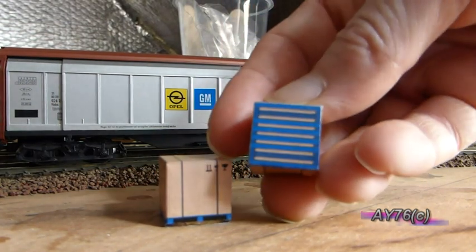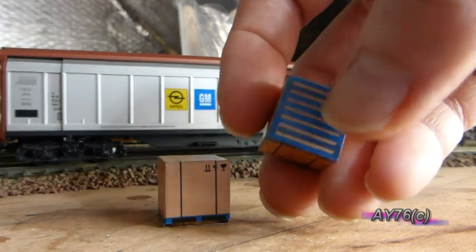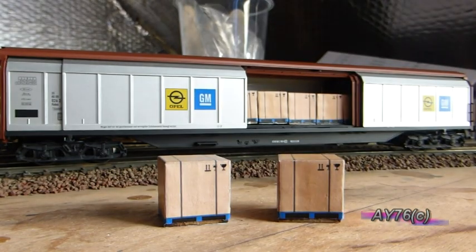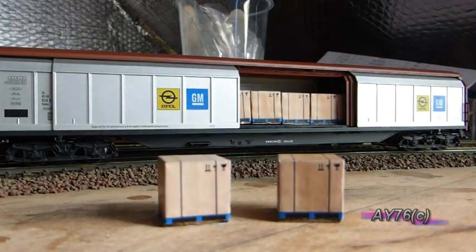This one also has the bottom of the pallet, which is a separate piece that you cut out and stick on. These are ideal for if you've got any van wagons like this, your trucks and stuff like that.